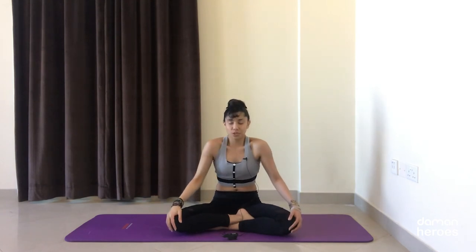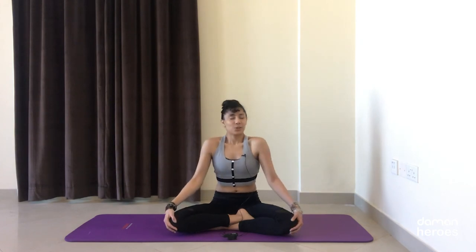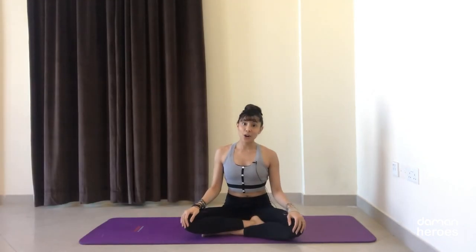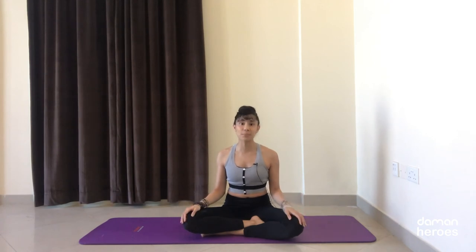Take a couple of shoulder rolls just to release any tension in the shoulders. Close your eyes if you need to — just notice how you feel in the back. I'm sure you feel a lot of activation, a lot of work done in the back. Breathe into that, and then open your eyes. Thank you for following along — I hope that you enjoyed and found the sequence useful. If you did, please don't forget to subscribe to the channel and share this video with your friends and family so that they can benefit from it as well. Thank you and see you next week.